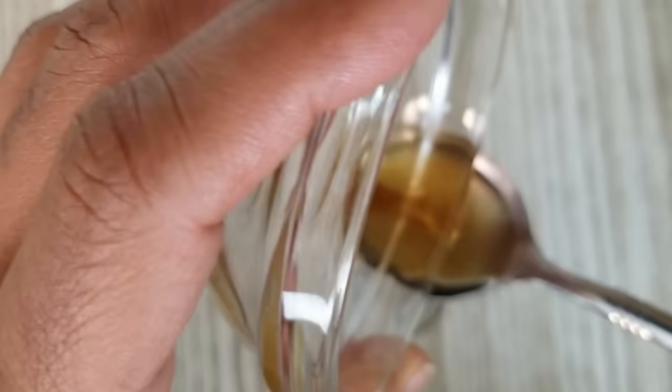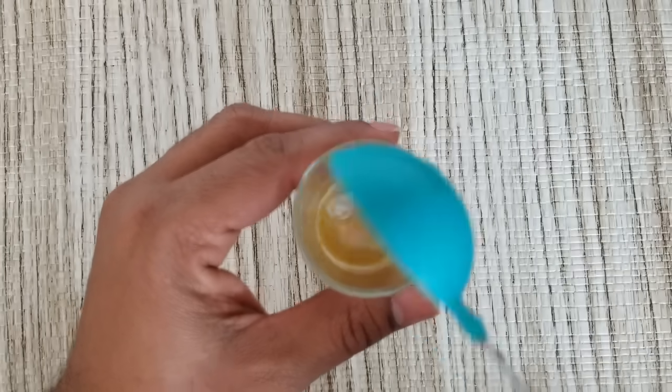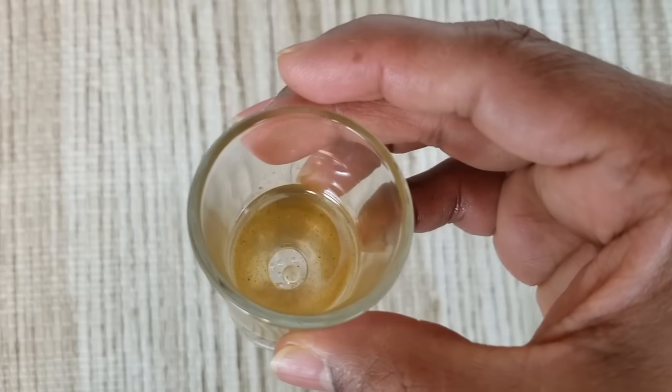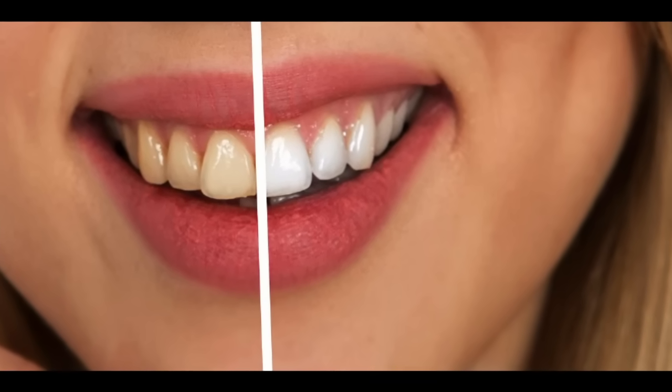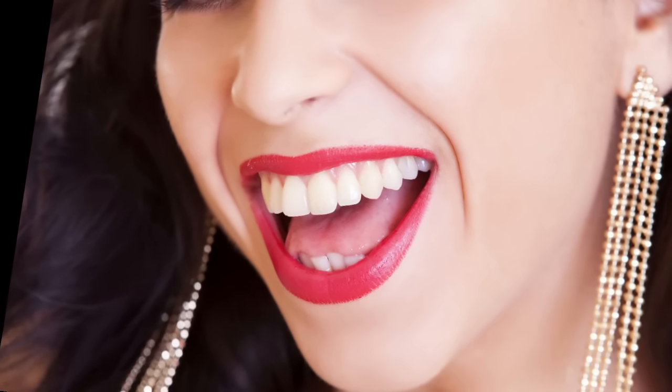Mix one teaspoon of this oil with one tablespoon of water. Do oil pulling with the solution for one minute in the beginning, and slowly increase it to three or five minutes. This is basically swishing the solution between gums and teeth quickly. Oil pulling is an ancient Ayurvedic remedy that works like a miracle for all teeth and gum diseases. This helps in clearing plaque and bacteria and prevents diseases like gingivitis. It also heals the receding gums and helps them to recover and regrow quickly.